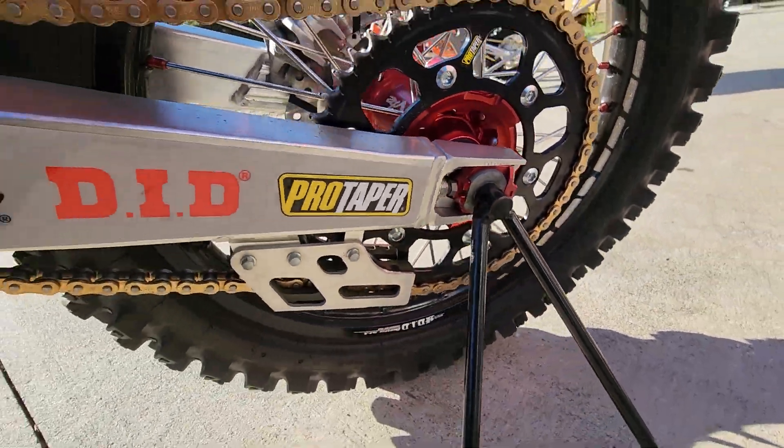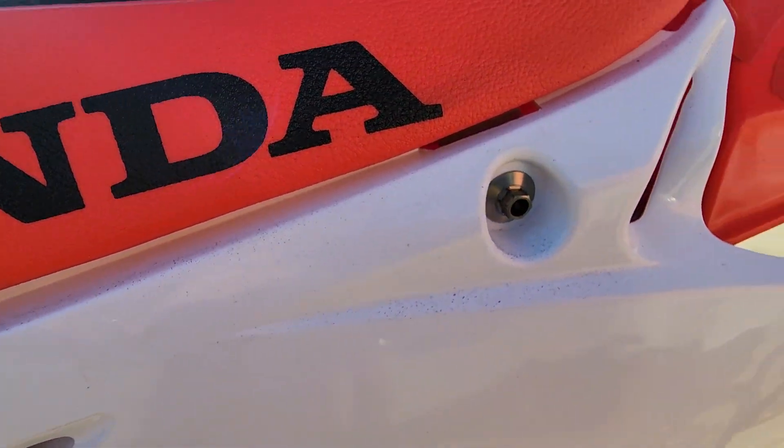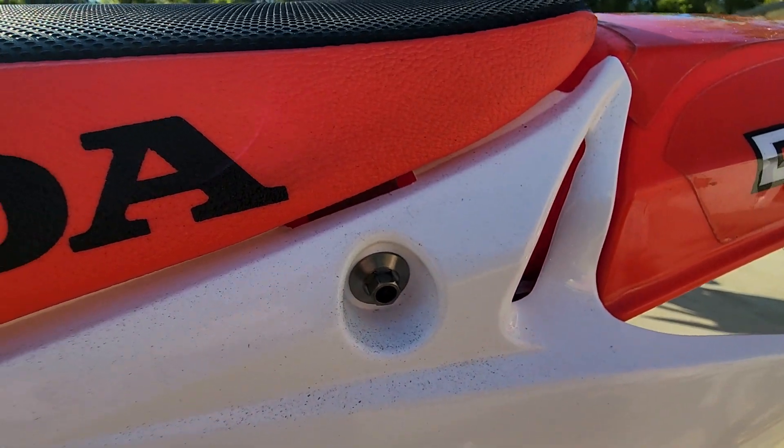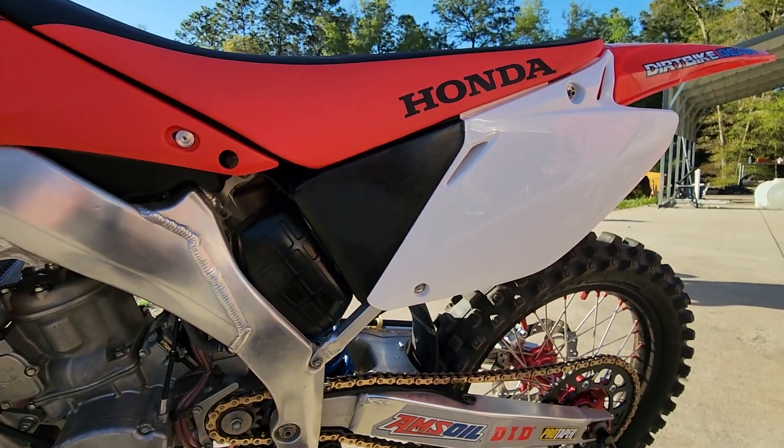Pro Taper chain and sprockets. You've got titanium seat bolts — just these seat bolts are probably $200. Is that lighter and stronger? Yeah. When you've got a couple extra dollars and you can hide it, buy some cool parts.